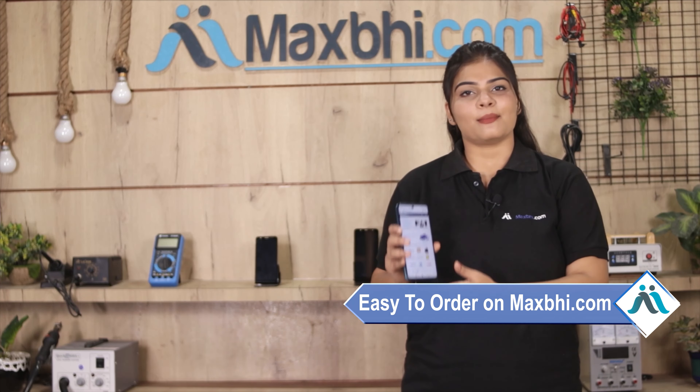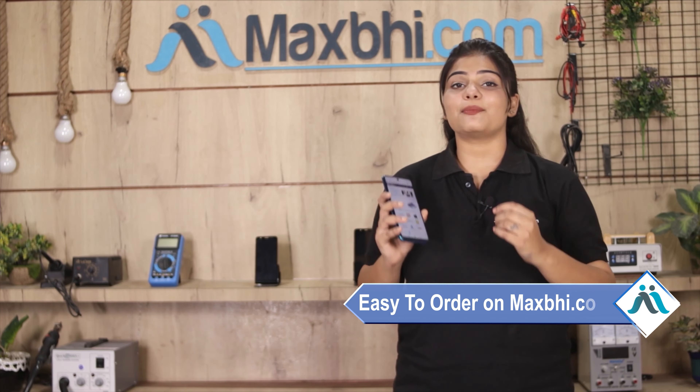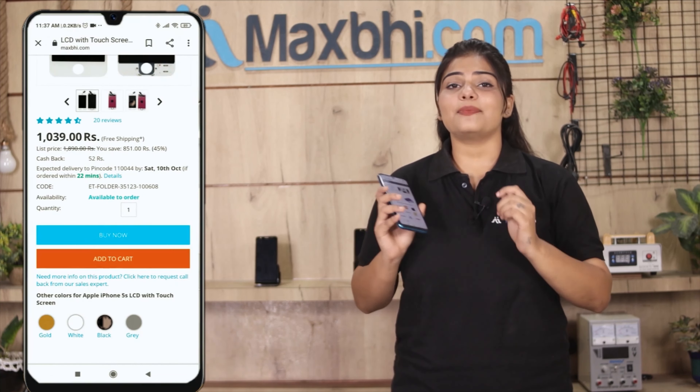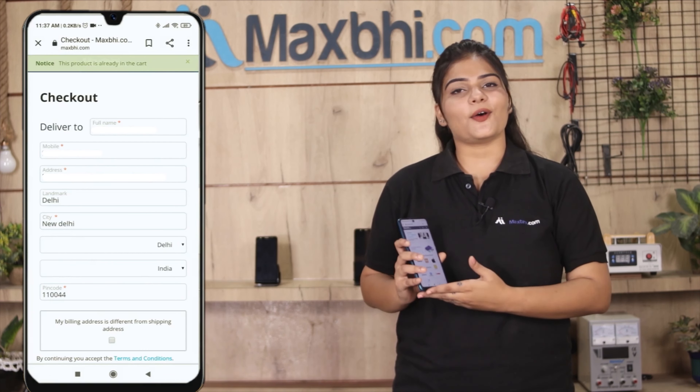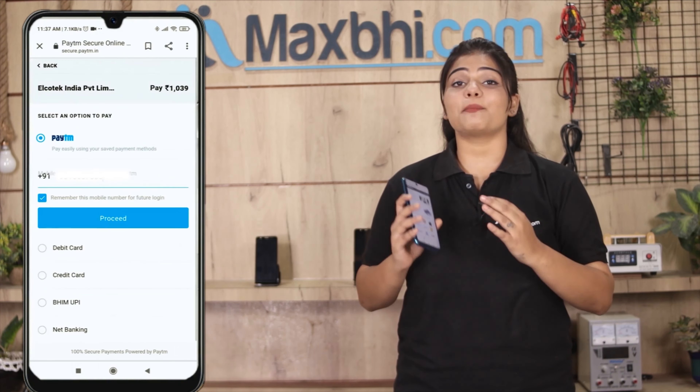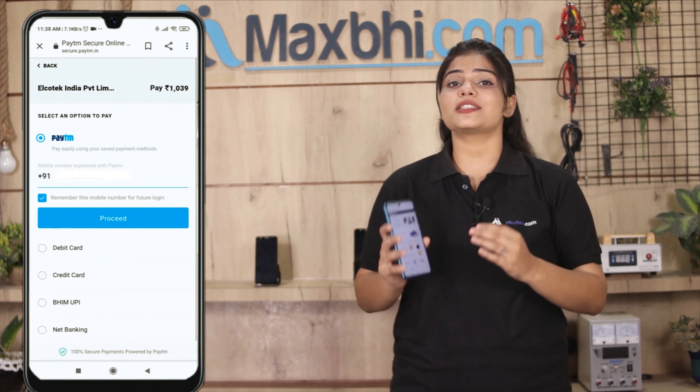Friends, MaxBee.com is very easy and simple to use. You can visit our website maxbee.com and place your order easily. After you click on the order, you will be taken to a super secure payment page.